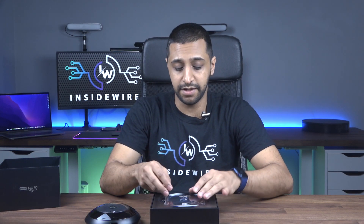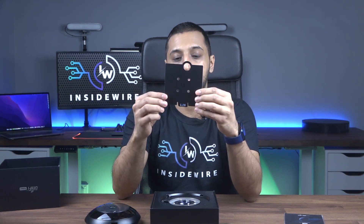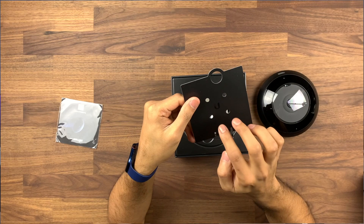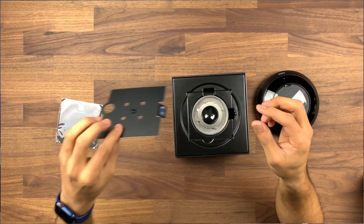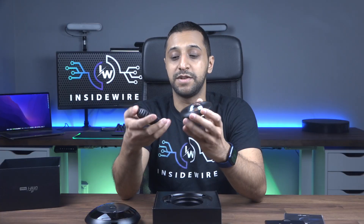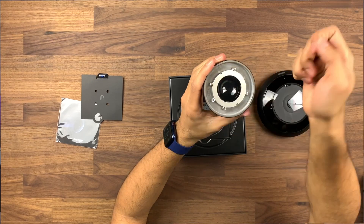There's a quick start guide with a QR code, as seen in most Ubiquiti packaging. There's a mounting guide so if you're mounting it against a wall you know exactly where to place your screws. There's also an additional lens — the one pre-installed isn't rated, but this included one is vandal resistant, with a protective cover and a peel-off seal.